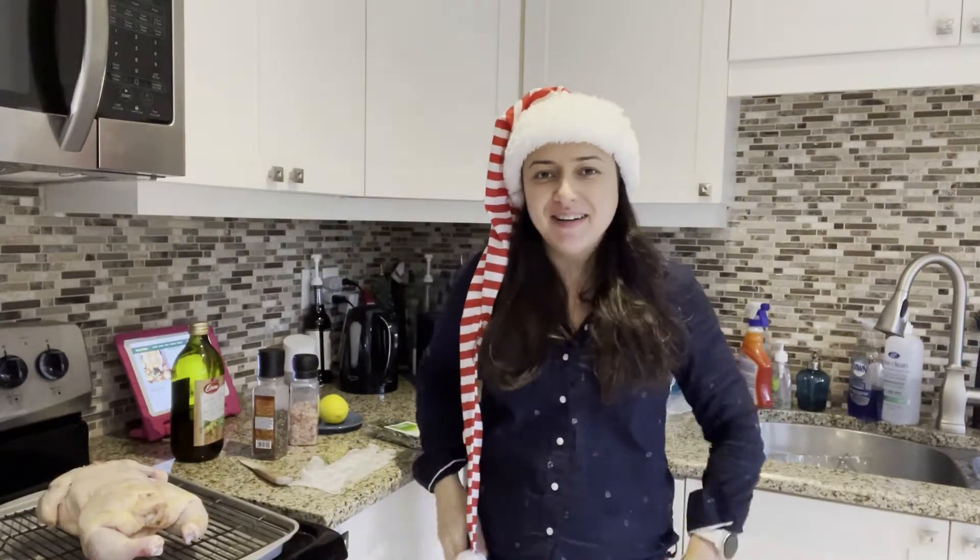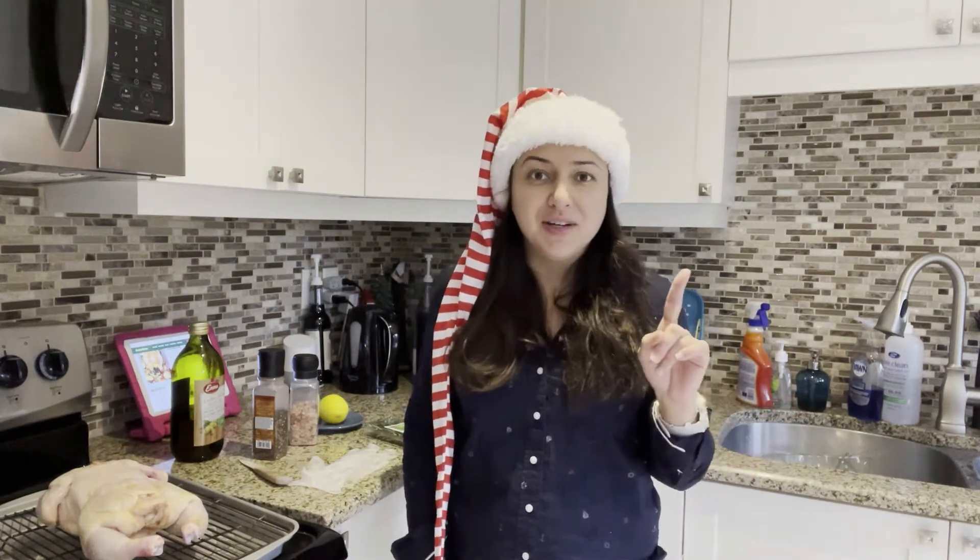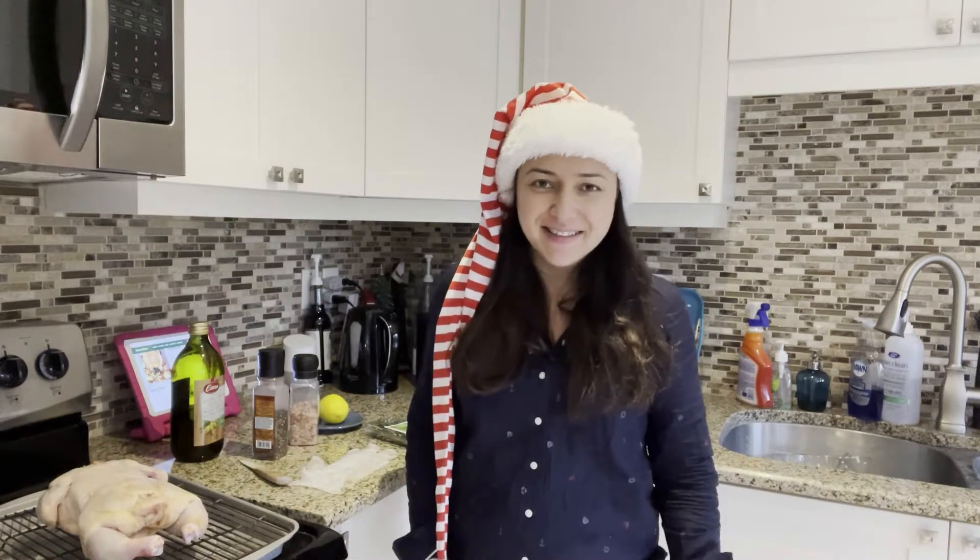Happy Vlogmas everyone! My name is Maha and I'm on a weight loss journey. Today I want to do a chicken roast — a PSMF chicken roast, Jamie Oliver style. You guys ready? Let's do it!